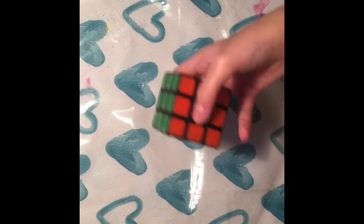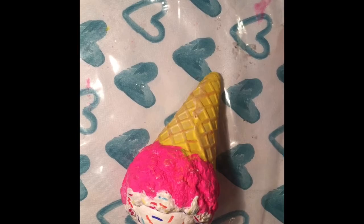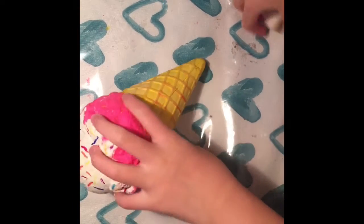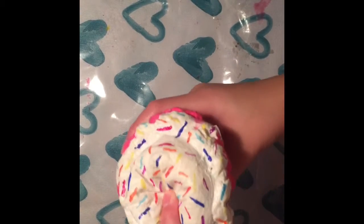Okay so this is the Rubik's cube. I have a lot of squishies so you guys just sit back and relax. I have this ice cream cone squishy, and then next is this other squishy.